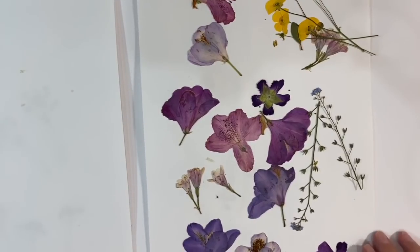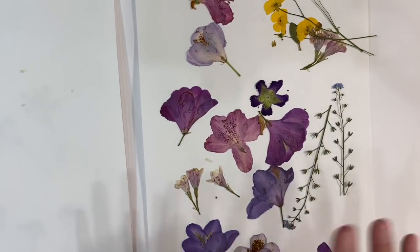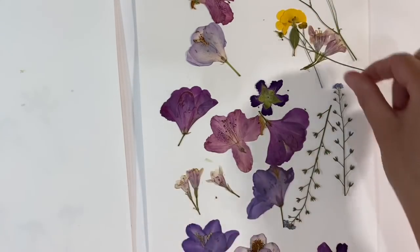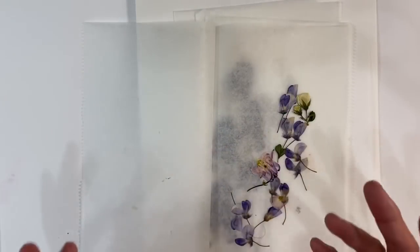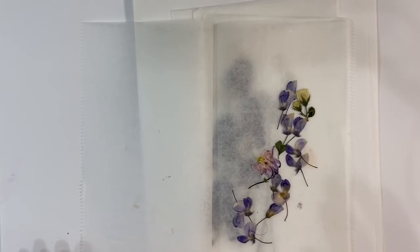I've also got forget-me-nots and more buttercups. I'm not very green-fingered, so I've no idea what some of these are. What I'm saying is that you don't have to go and buy commercial flowers — if you've got flowers in your garden, press those. You may even have some already pressed and ready to use.